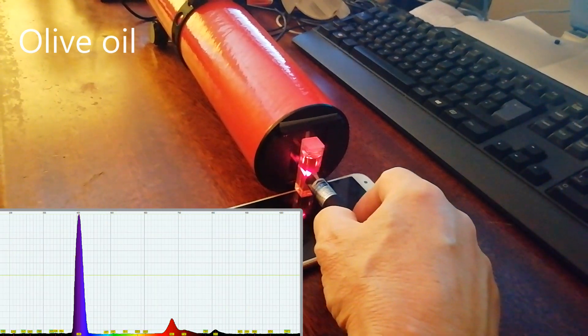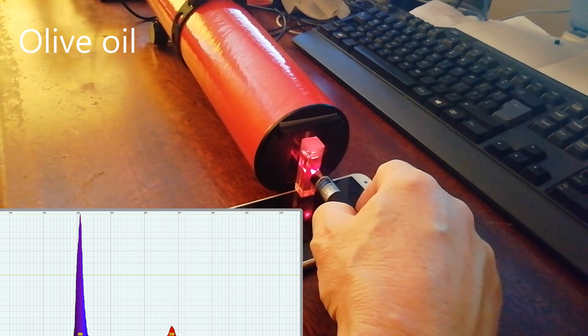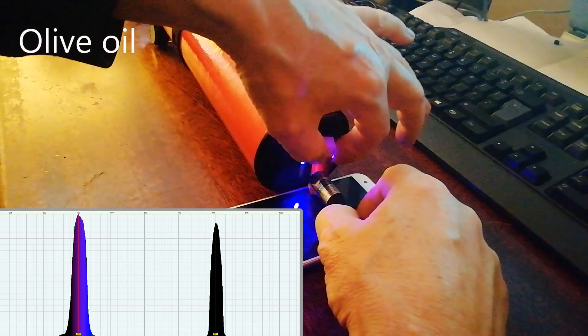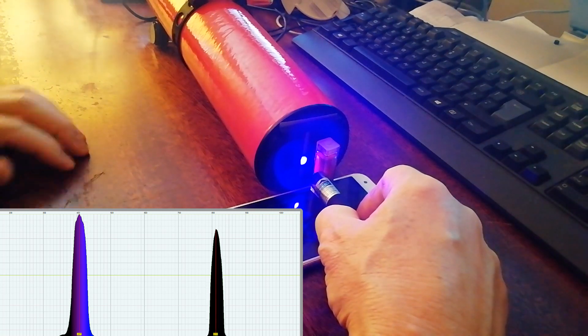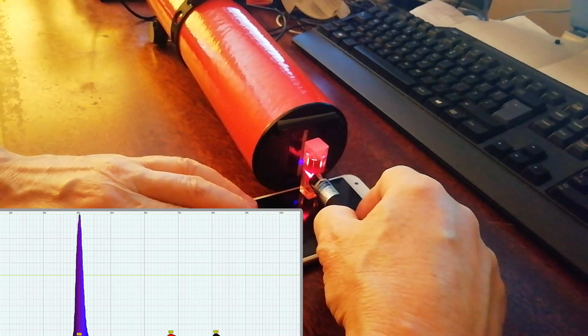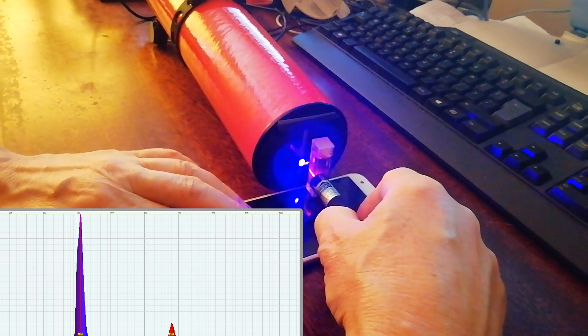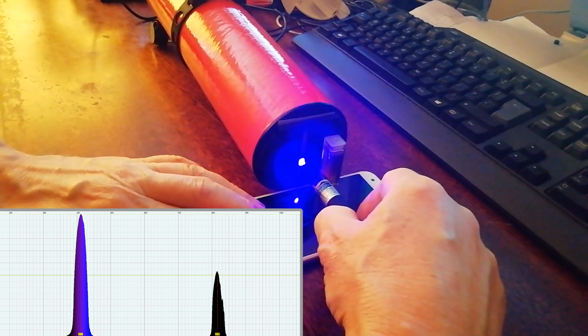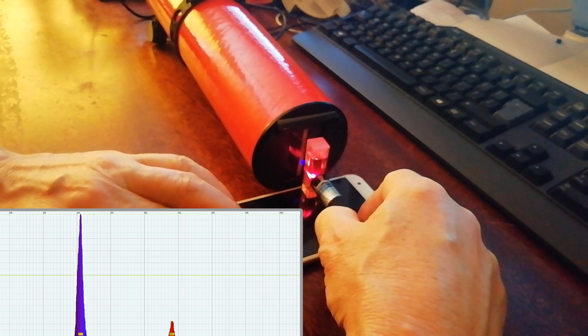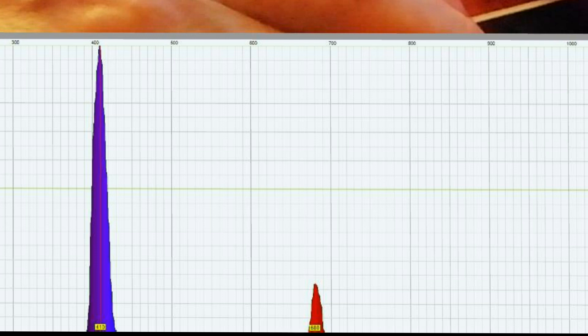I'm going to offset the vial or the cuvette so that you can see there's no red radiation coming from the laser pointer at all, just those two infrared peaks we saw earlier. And then when we move the vial into place, the infrared peak disappears and a red peak appears — that's purely the fluorescent light being generated inside the olive oil when its atoms and molecules are stimulated by the laser pointer. Looking at the IFOS display, we can see that that fluorescence is about 670 to 680 nanometers, which is exactly what the literature expects.